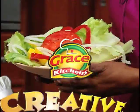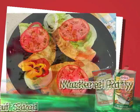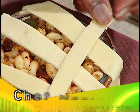Grace Kitchens presents Creative Cooking. In this series, Creative Cooking puts a new spin on how you can use traditional Jamaican foods to make interesting meals. Stay tuned now for your host, Maisie Miller.